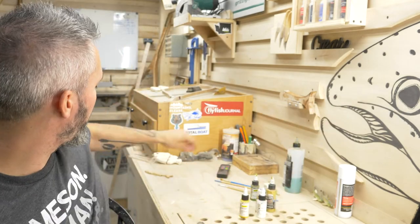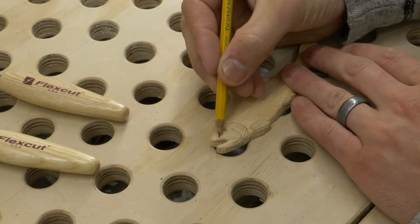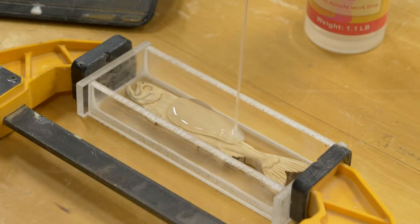This little resin copy is actually of this guy right here — the true wooden starting point. I made a little mold and then cast it. I'm actually going to paint this one as a test, so let's jump into it.